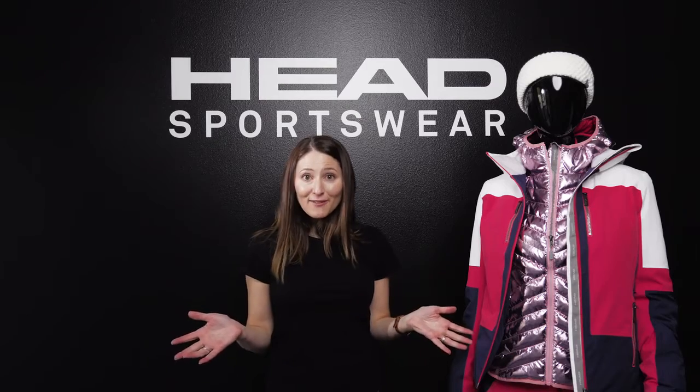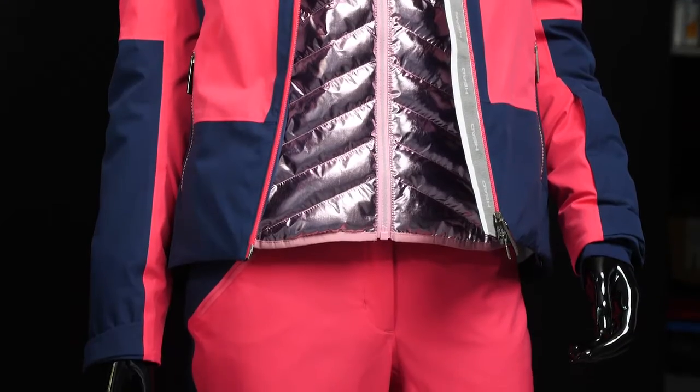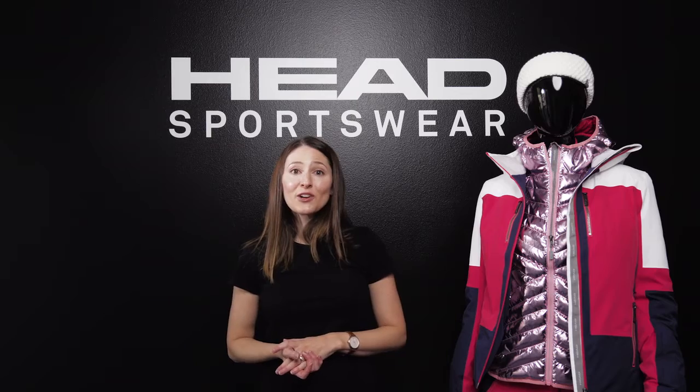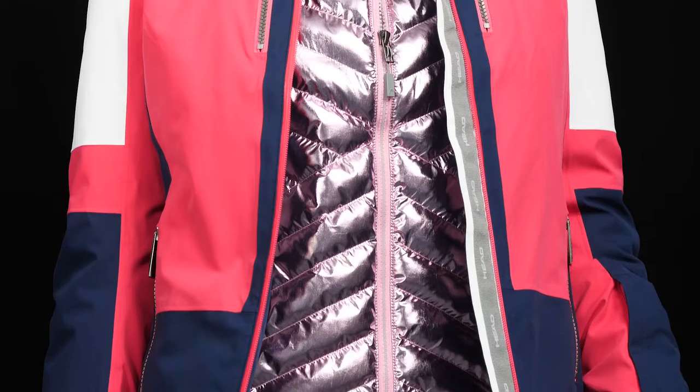So that's our Pulse jacket for women from the 2021 collection. We invite you to visit head.com where you can search for your local retailer. We'll see you on the slopes.